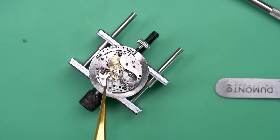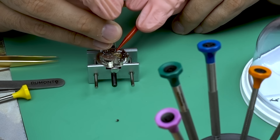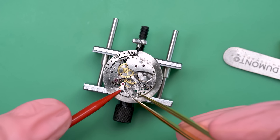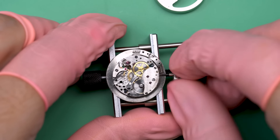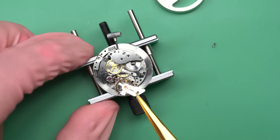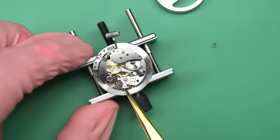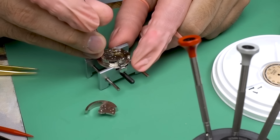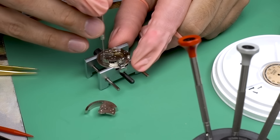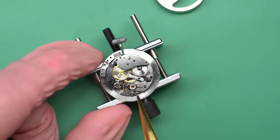Now we can put the pallet fork in and the pallet fork bridge — being a little finicky but there we go. I'll use the red stick to hold it in place for the same reasons as before. The pallet fork's in place and we can give the watch a wind and see if this thing's going to run for us. Like I said, it was intermittently running before but kept stopping.